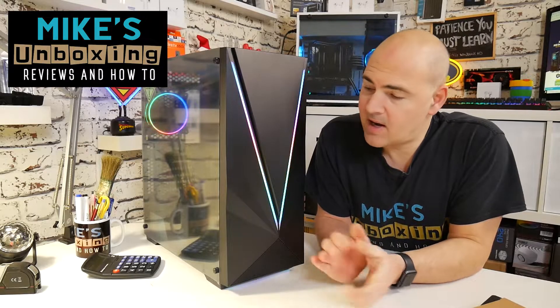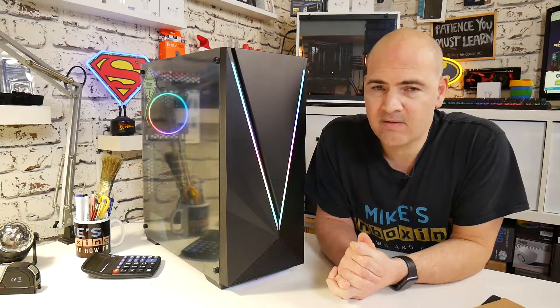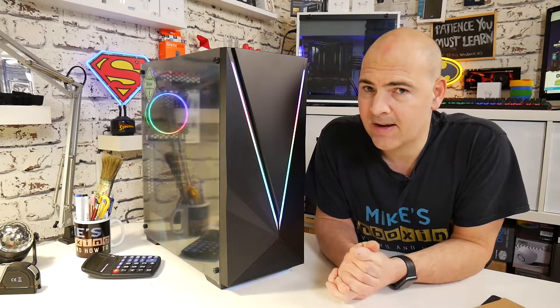Hi, this is Mike from Mike's Unboxing Reviews and How-To, and this is the GameMax Venus. This is on the market at the moment in the UK for around about £65, but have they done enough to warrant the price? Keep watching to find out.